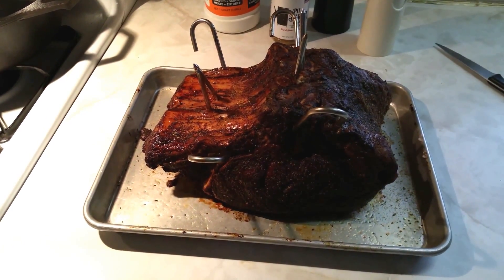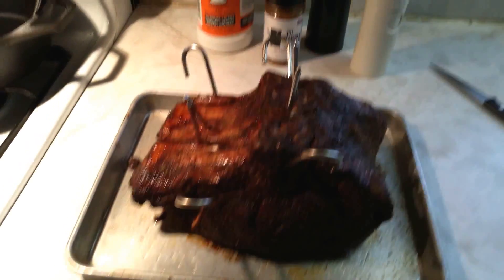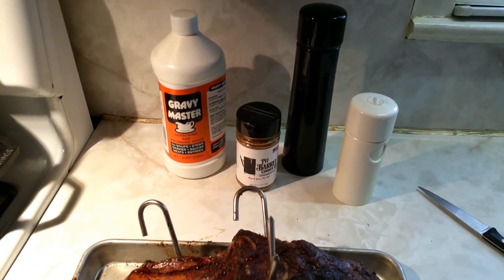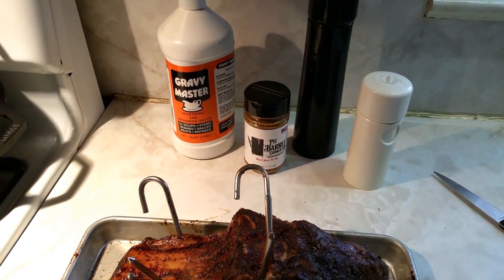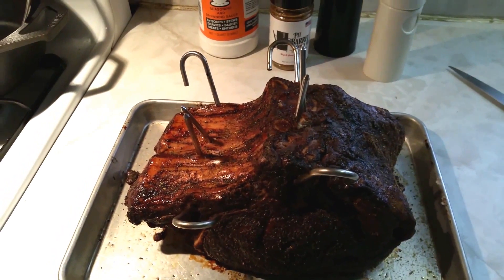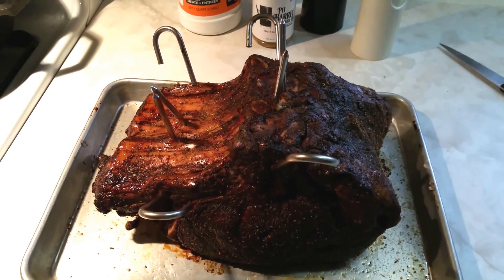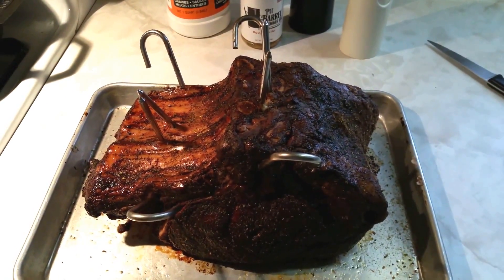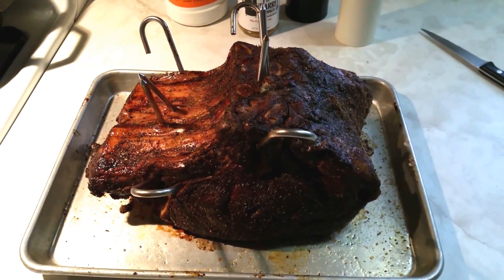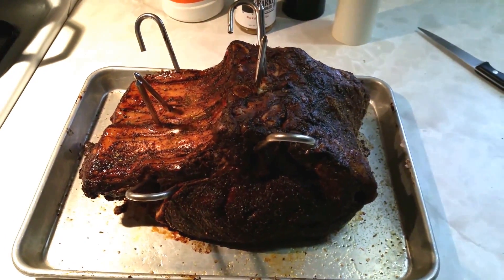I got almost a five pound rib roast, seasoned up with some Gravy Master on the outside, a little salt and pepper, and some Pit Barrel beef and game seasoning. I got my coals heating up for about 15 minutes. I'm gonna get ready to throw this out on the pit barrel — should take about two hours. Let me get this on the pit barrel so I can eat.